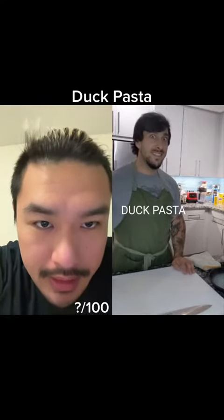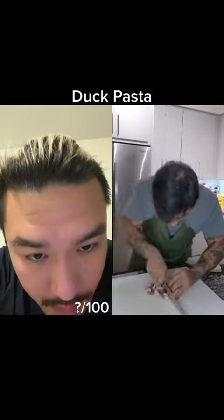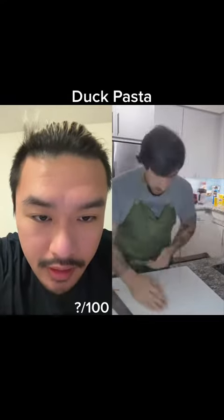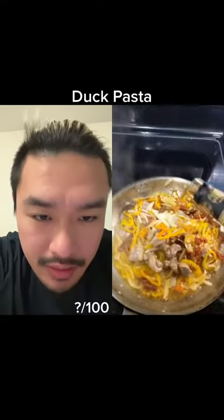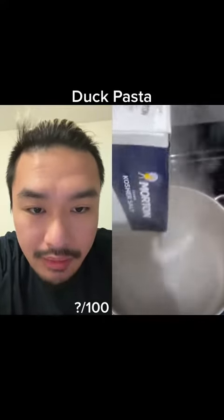All right, duck pasta. We got a chicken breast — he's dicing it. So he's gonna sauté it. If I were him, I would have pulled the skin off of the breast, then I could cook the meat part a little bit less and make maybe like a chicharrones to garnish the dish afterwards with the skin. Then you can still have a medium duck breast and crispy skin.